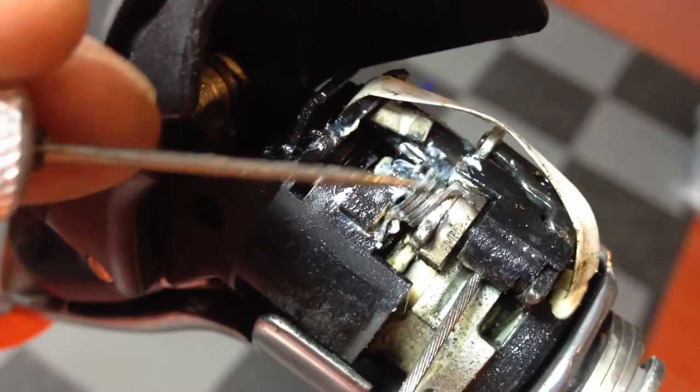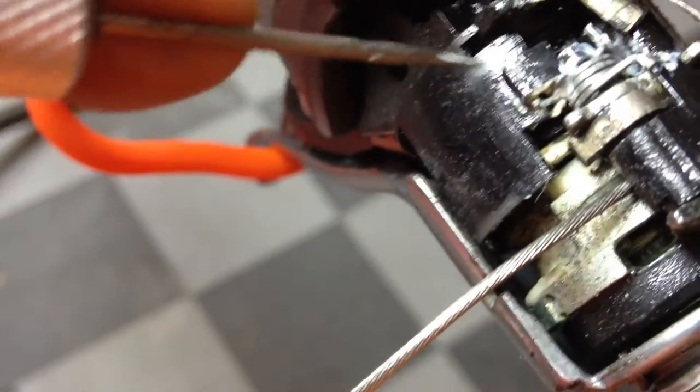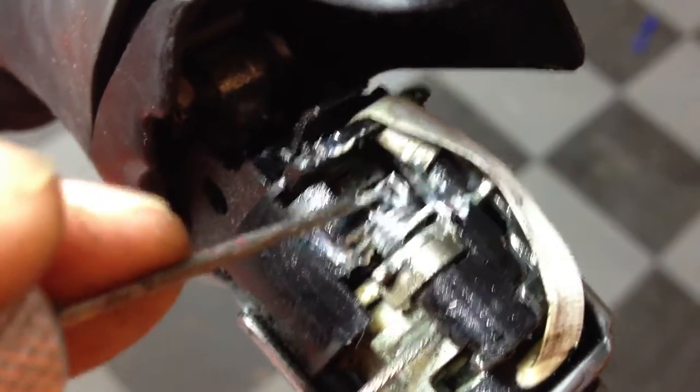This spring clearly looks like this end here should be maybe wrapped down and around underneath this little black tab here. And then this should be on something else. But I can't even tell if this black snap ring that's right here — it's kind of hard to see because of the reflection of the light — if all of this looks wrong.